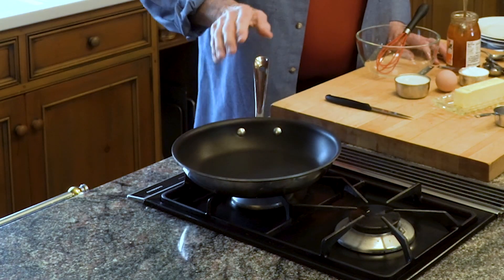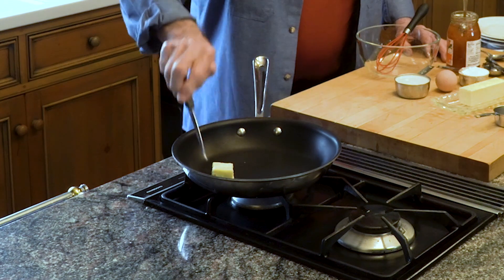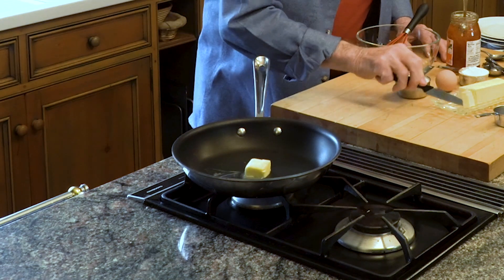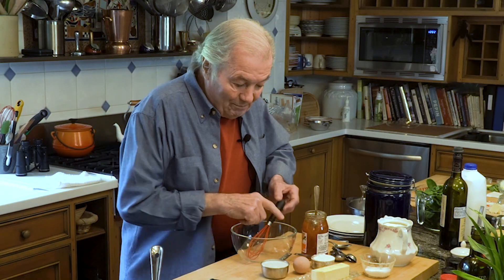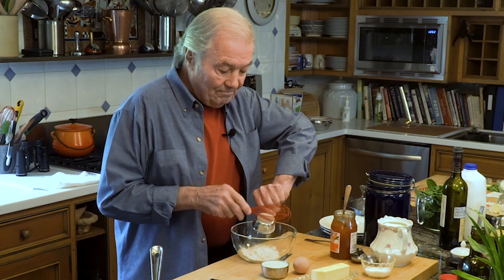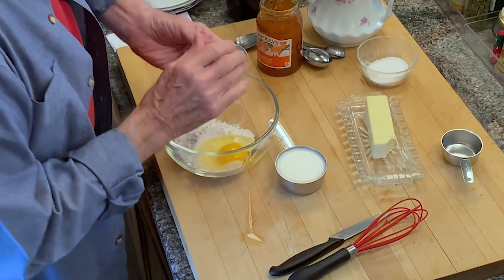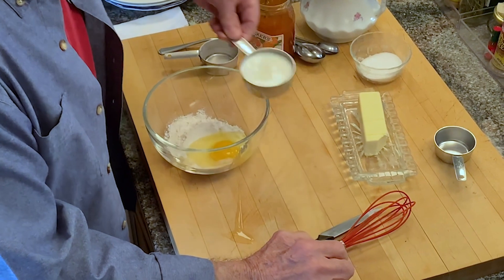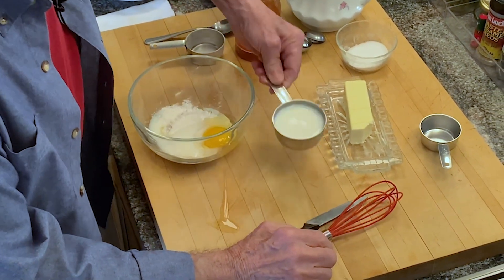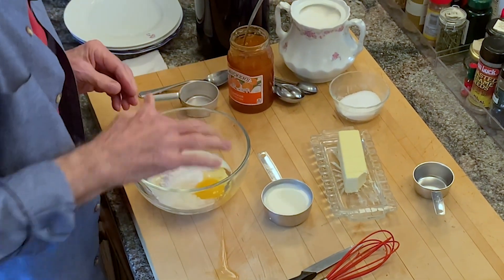I just put a skillet here — a large one, 7-inch bottom. I'm going to put a good tablespoon of butter on top of it. And by the time this is melted, I'm ready to make the crêpes. I have a third of a cup of flour, one egg. And a little bit — I have half a cup of milk. I just put a little bit of the milk, a little dash of salt, and a bigger dash of sugar.